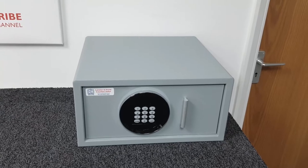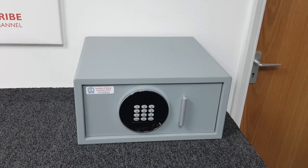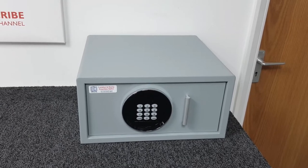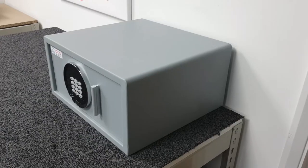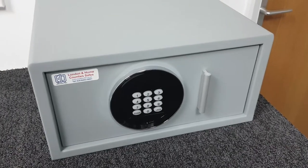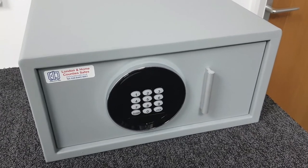Let's cover the dimensions. The external dimensions: the height is 205 millimeters, the width is 400 millimeters, and it has a depth of 370 millimeters.